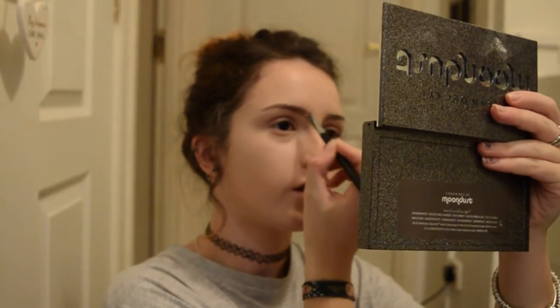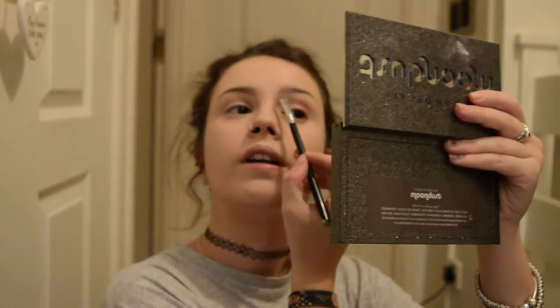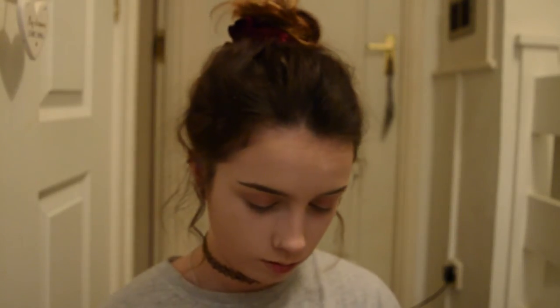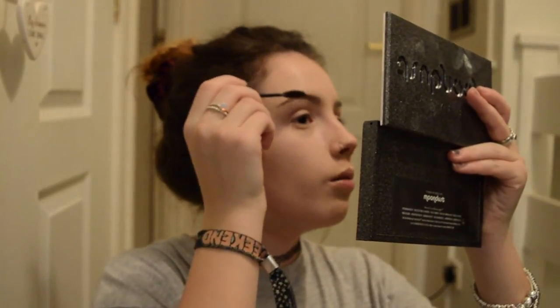Once I've done that, I like to take the concealer brush and push it through the front of the eyebrow to make it look more on-trend. Then I'm going to go in with the Anastasia tinted brow gel in chocolate, just brushing them up.